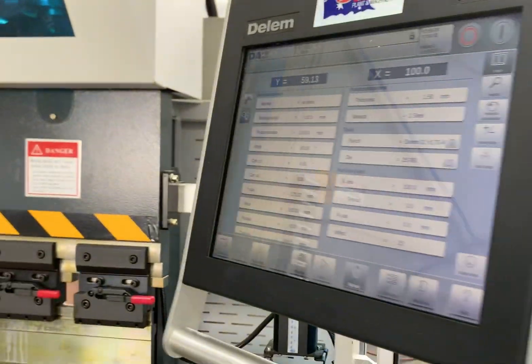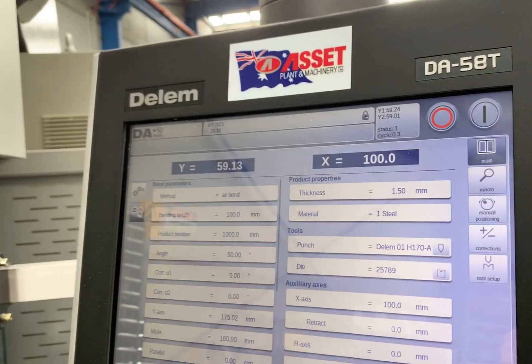Over here we've got the controller, and that's the Dellum DA58 5-axis controller itself.